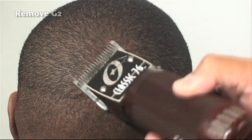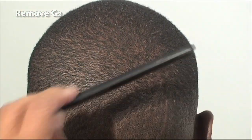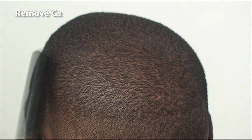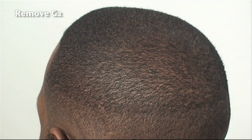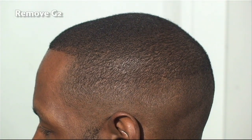Down here I'm using a little bit more tension because I want to take off a little bit more hair. Continuing to comb and recognize which way the hair is flowing, then continuing to go against it. You may have to go against it a couple of times just to make sure you get it nice and smooth and consistent length throughout.